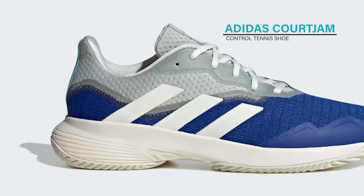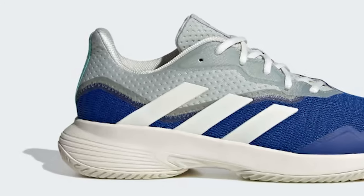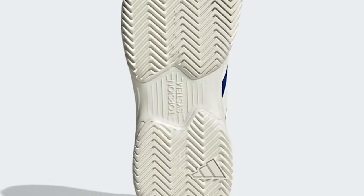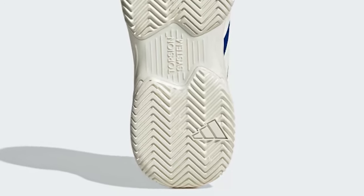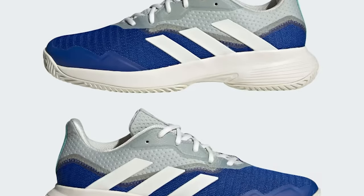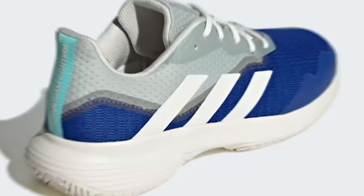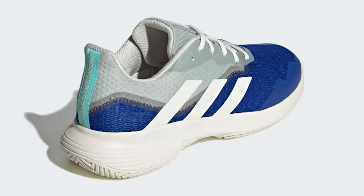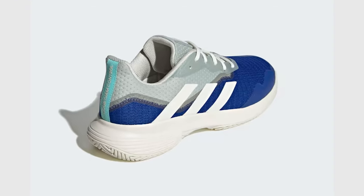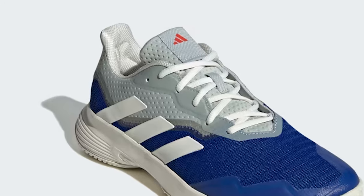Adidas Court Jam Control Tennis Shoe — take control with cushioned shoes made in part with recycled materials. Keep your opponent exactly where you want them with shoes created for control on hard courts. These Court Jam Control shoes have a breathable mesh upper and a comfortable Bounce midsole to keep your mind on your game. A Torsion System in the midfoot helps control slides and sideways movements, while the hard-wearing adiTuff abrasion zone lets you put your all into every shot.